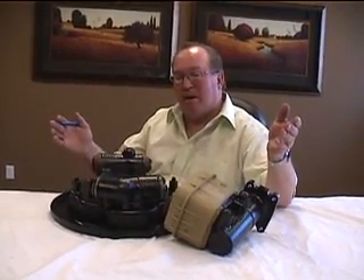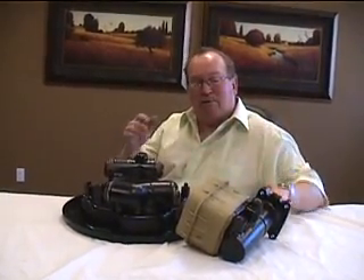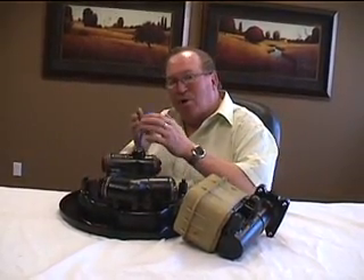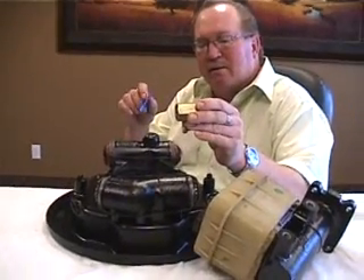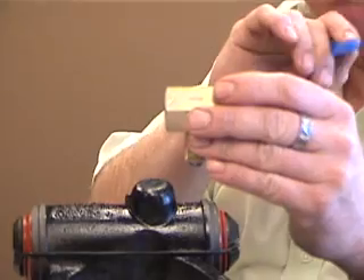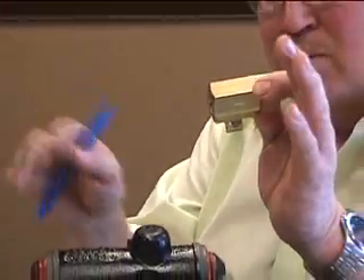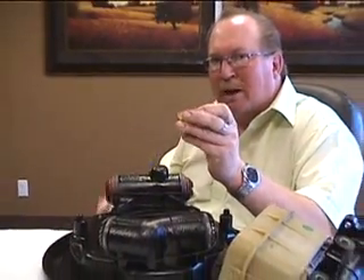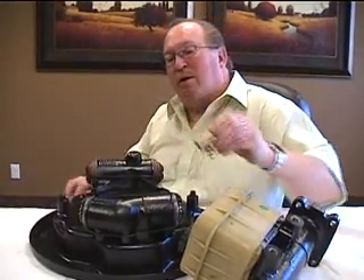So what happens is when the master cylinder or the system is at rest, those cups totally collapse. Whereas if there was a residual valve in the line, it would hold those cups open a little bit and there wouldn't be that leakage. So what we've designed is this RC01 valve that we'd like you to put in the line going back to the back end of your Lucas brakes. It maintains 10 pounds of residual pressure. When you go to rest, that 10 pounds stays in there, the cups stay flared a little bit on the wall, and you don't get that weepage. We've put this on a number of bus companies throughout the country and they're having really good success with it.